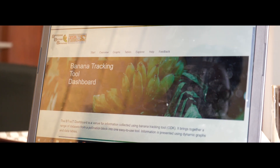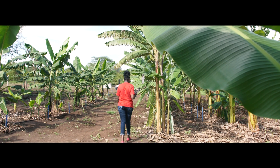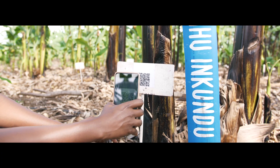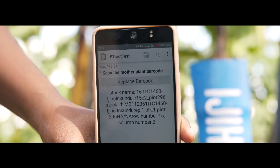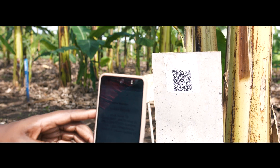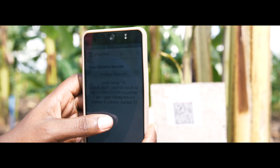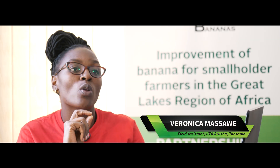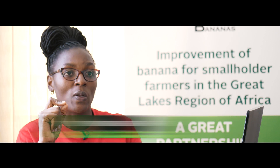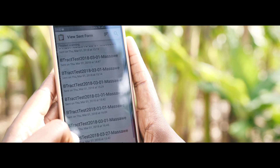We have this banana breeding tool — a tracking system for banana. You know the crosses you are going to make on a particular day. You get to the field, scan the female parent, and you get the parent's name, ID, and all relevant information. Then you scan the male parent used to make that particular cross. After scanning and making the cross, the system generates a new barcode which is the combination of the two IDs from the male and female parents. That ID is used to track that cross from the date it was made until the day new plantlets go back to the field.